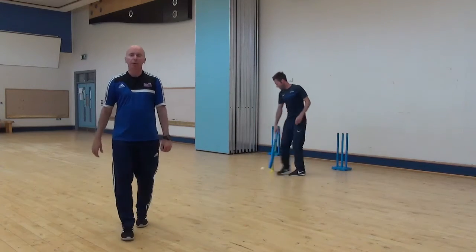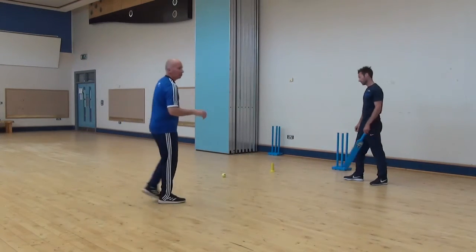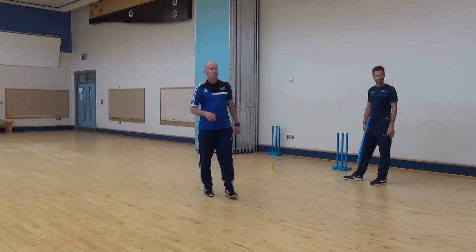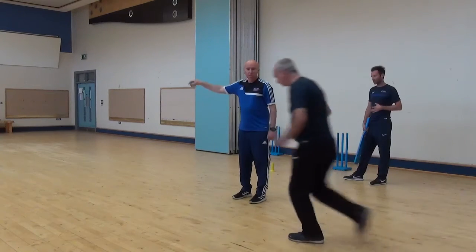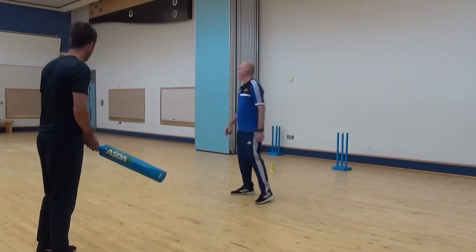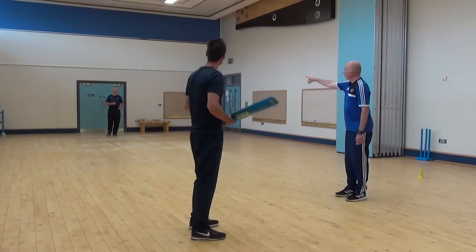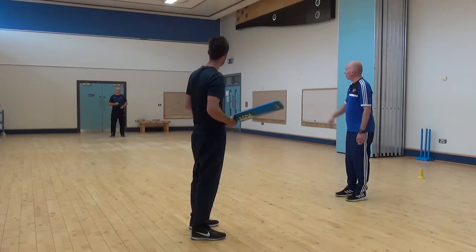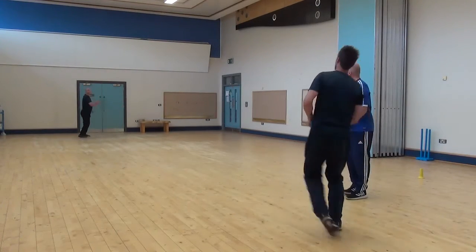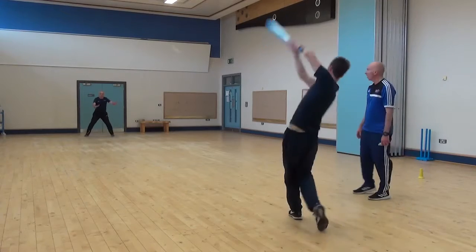So a lofted drive — a really useful shot to have. John, do you want to come out for a second? With the lofted drive, John, just go down to the bottom of the ball. Mark, step in. This time, Mark, we're going to step out, drive the ball, and see if you can get over John's head — see if you have an opportunity to score runs with John on the boundary. Step out, up this shot — good. We're trying to hit over the fielder down there.